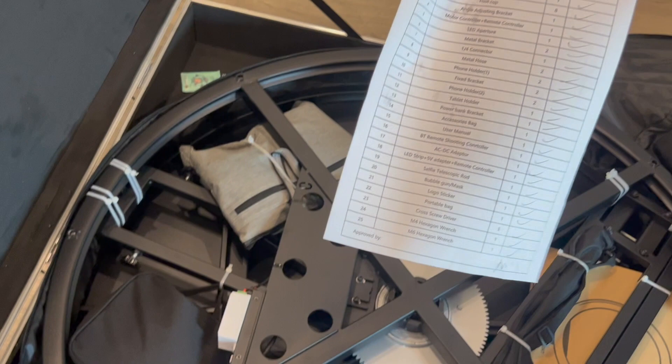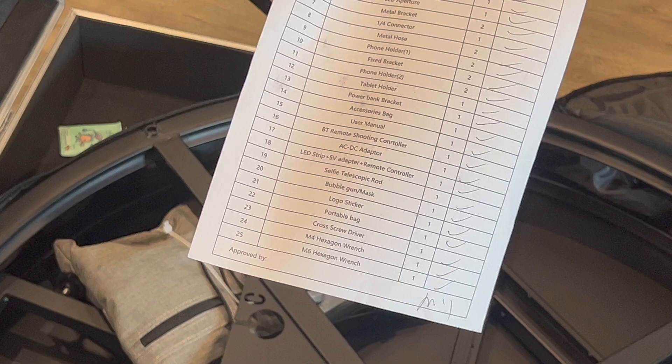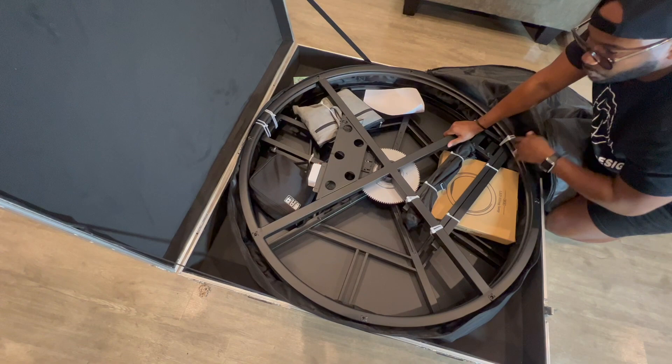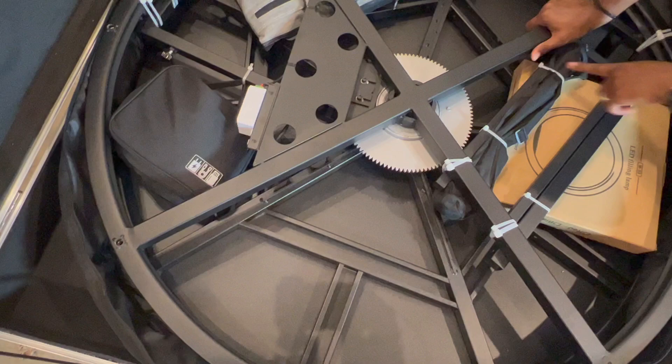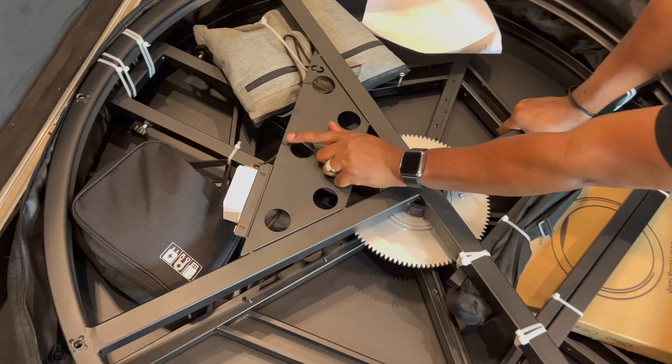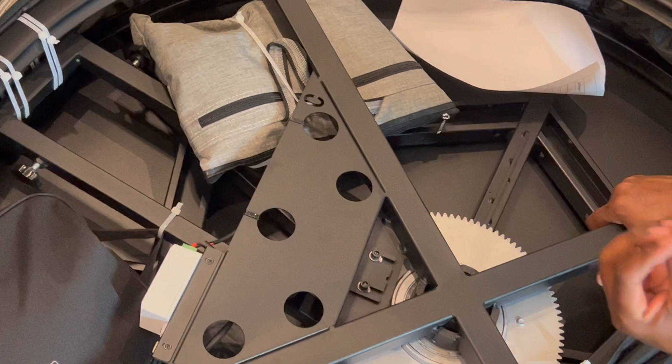I love the quality control — there's a checklist in here of everything that you should get, and somebody's validating that it's in there for you. Another thing to point out: you will see a bunch of tie straps, but be mindful of which ones you cut. The white ones are your safe ones to cut. If you see black tie strips in here, don't cut them — that's a part of the system.